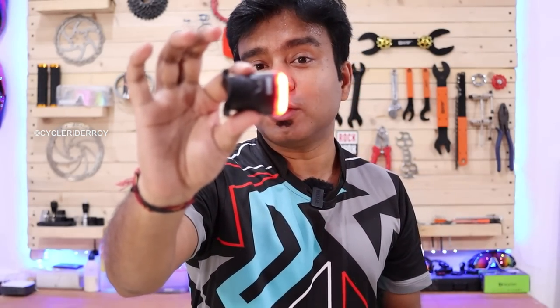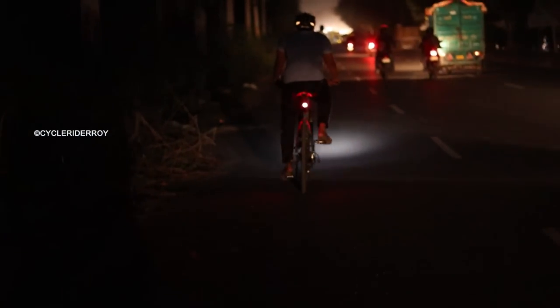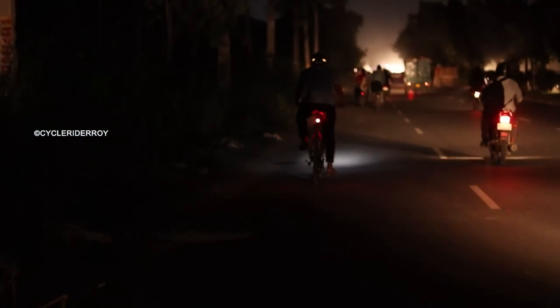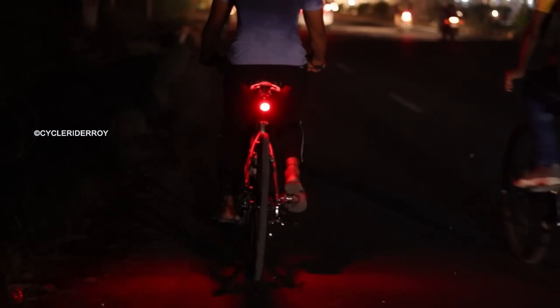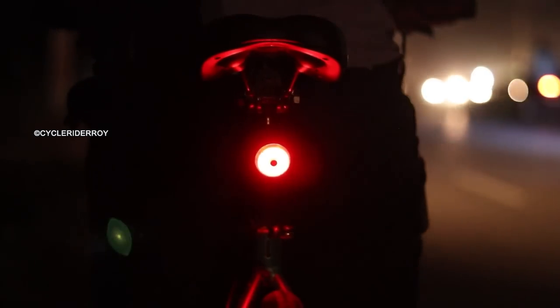Let's talk about the night testing of this light. When I used this light at night, the blinking mode is a good way when you ride your bike — you can see the bike's acceleration automatically in the constant blinking mode. And when you start braking, you can see your rear light switch to constant mode, telling the rear rider that you are braking. When you start accelerating again, it returns to blinking mode.